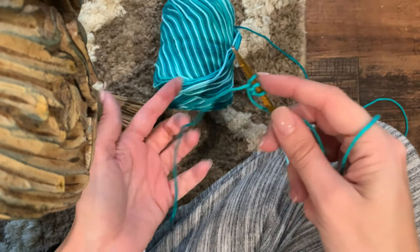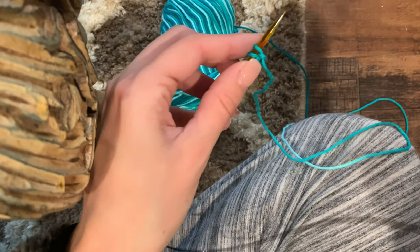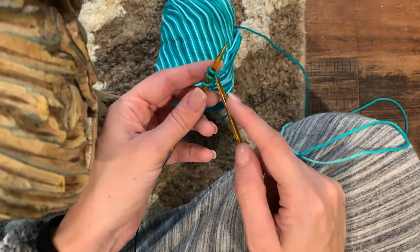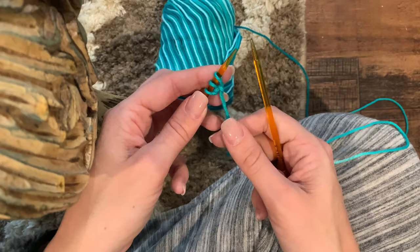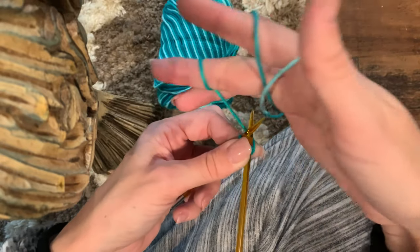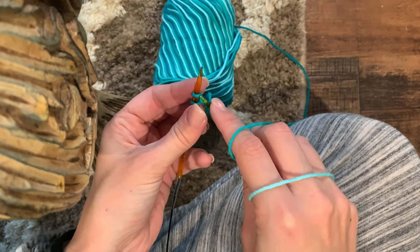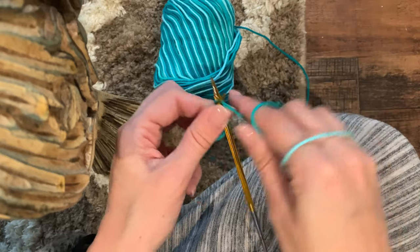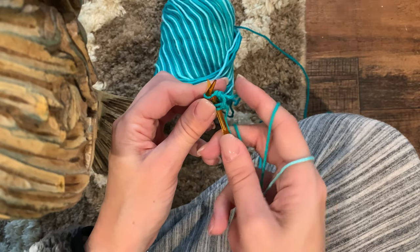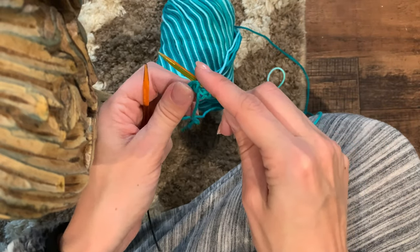Now I have my three stitches cast on - that's how you start the dishcloth. I'm going to rotate my work. I have circular needles, but you could do these dishcloths with two separate needles too. For the first round, you just knit three: go in the front of the loop, bring your working yarn - you don't need your end anymore - and knit all three stitches. You still have three stitches on your needles.